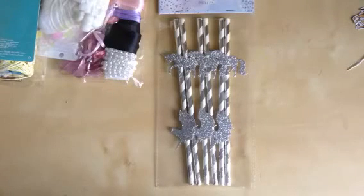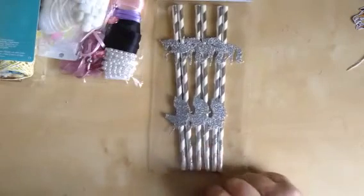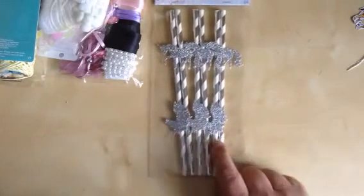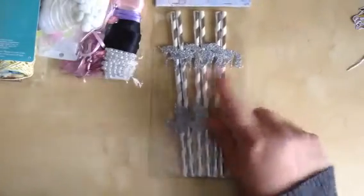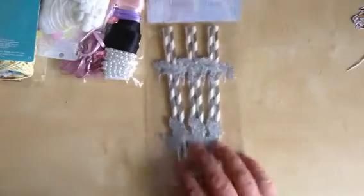But anyway, here's a wee VR because I'm taking part in the challenge — it's just to show you some of the things that I am sending. Paper straws — she asked for some paper straws. Now these paper straws are two different designs: a unicorn head and a unicorn, the full thing, on some paper straws. So sending them over.